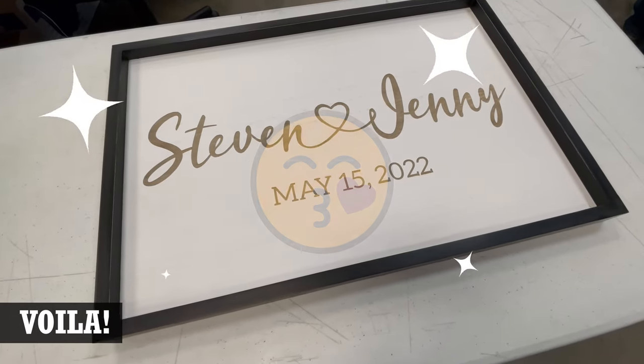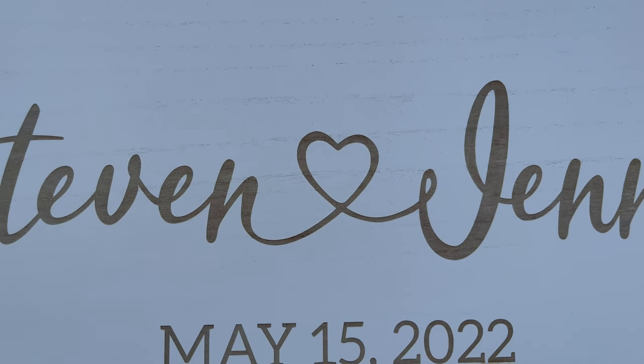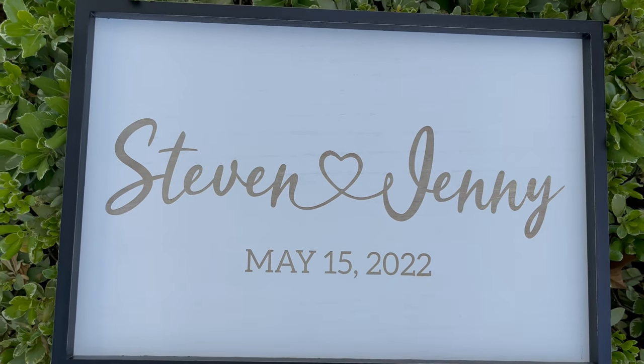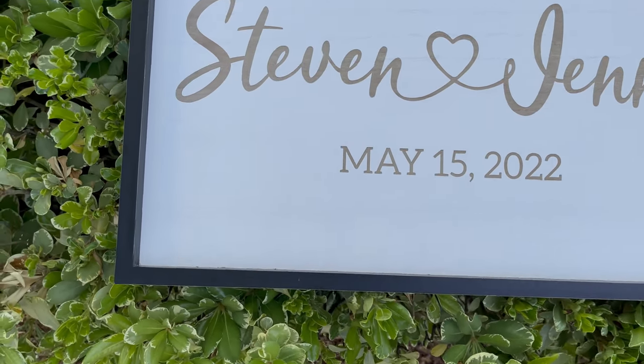And voila! Congratulations to Steven and Jenny, who are hopefully not watching this before they received their gift. Thanks for watching — let us know in the comments what you think, or if you've ever made anything like this. Don't forget to like, subscribe, and click the bell to be notified of future videos. We have more fun projects coming soon, so stay tuned.